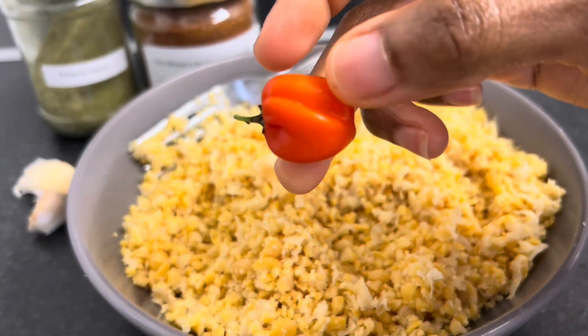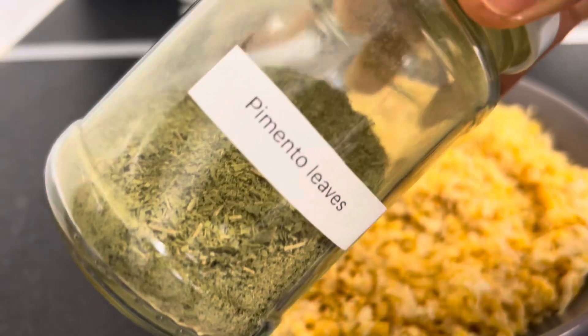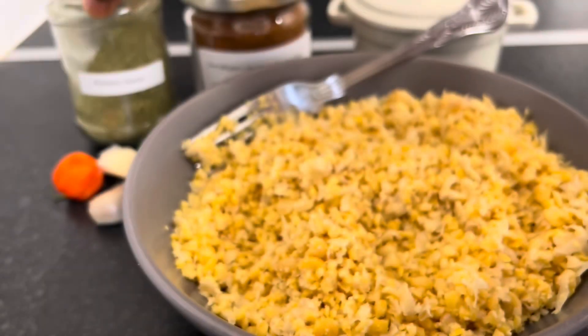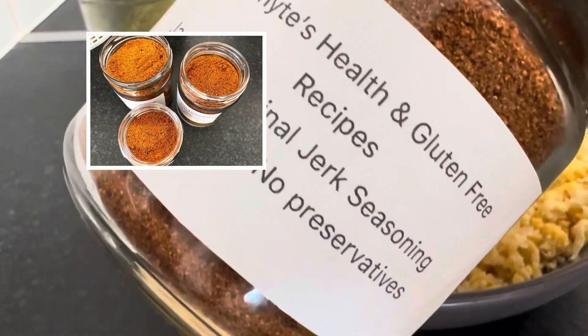Here is a tiny little scotch bonnet pepper from my pepper plant, and pimento leaves. I grew this a few months back — I've done a video on it so you can go and check that video out.